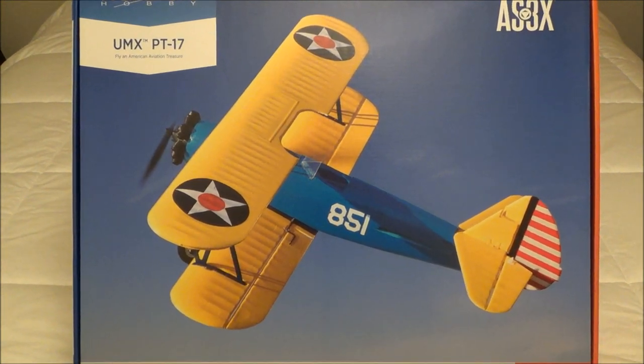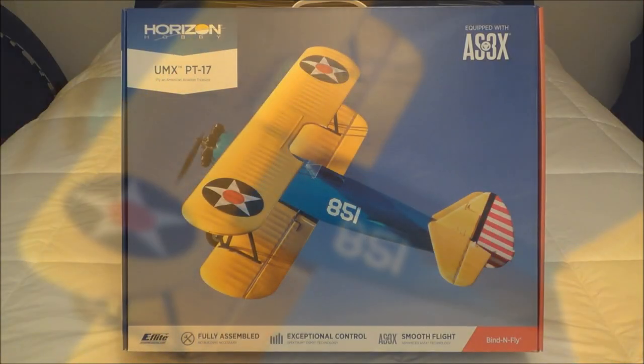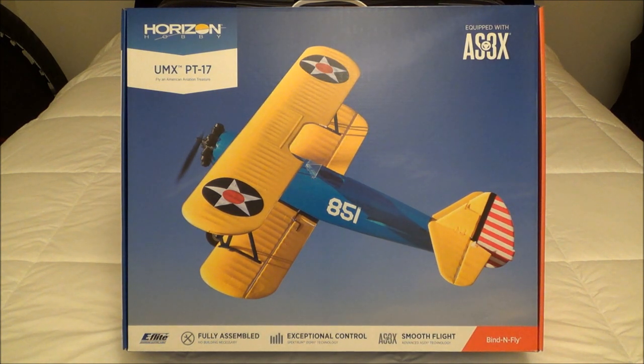Hey guys, look what I got. That's right, this is the new UMX PT-17 Stearman from Horizon Hobby. It's got AS3X, and it comes fully assembled, of course, just like all these other UMX planes.